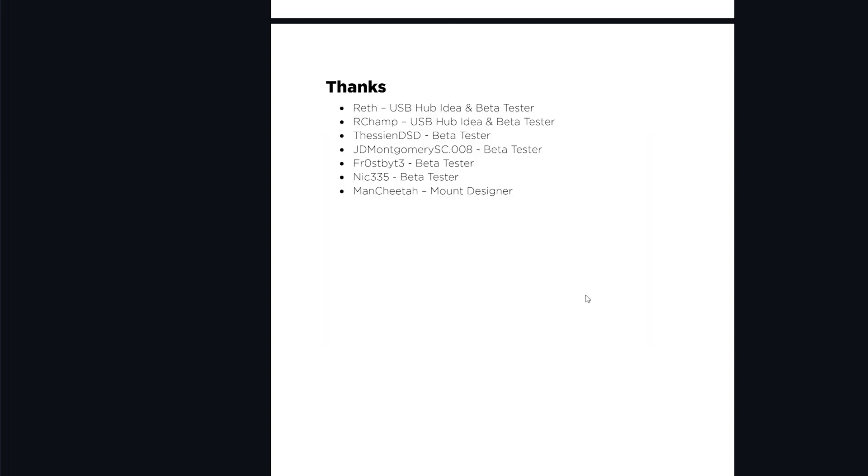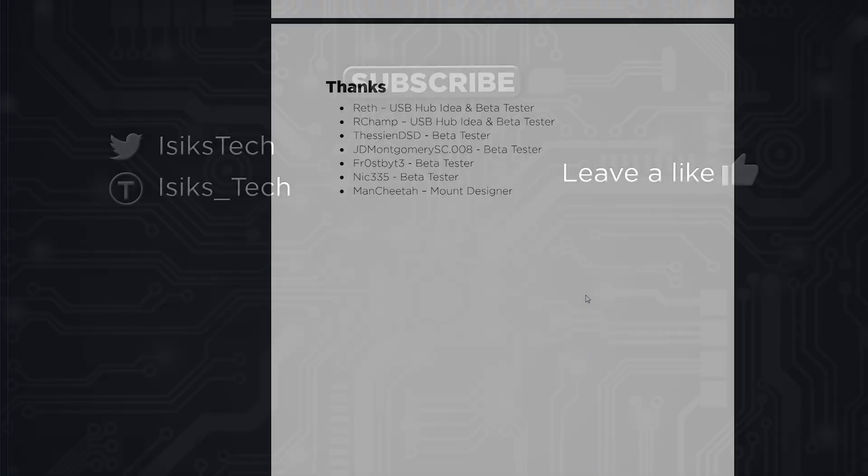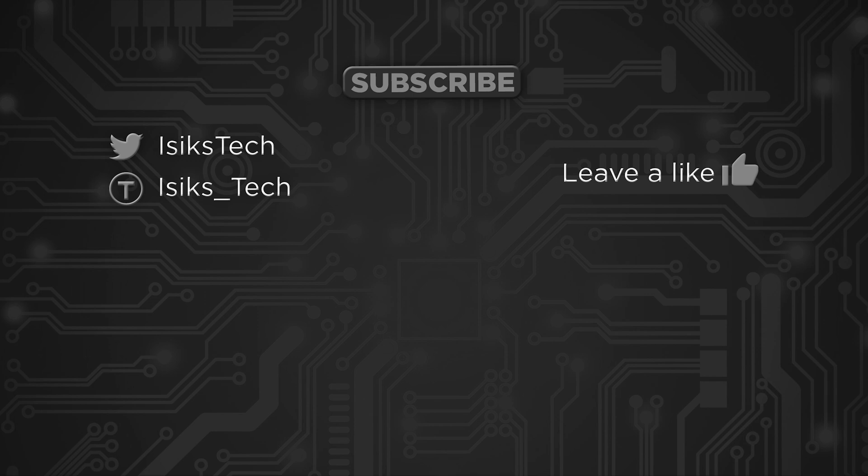You can find schematic and debugging instructions in the manual as well. Since I don't have a StealthChanger myself, I ran a beta test of this PCB — thanks to RChamp, Tessian, JD Montgomery, Frostbite, and Nick335 for helping beta test, and thanks to RChamp and Ref for coming up with the idea. I probably wouldn't have thought to design a USB hub PCB like this without their suggestions. Thanks also to manchita for designing the mount. That's it for this video — if you found this interesting, please leave a like and thanks for watching.